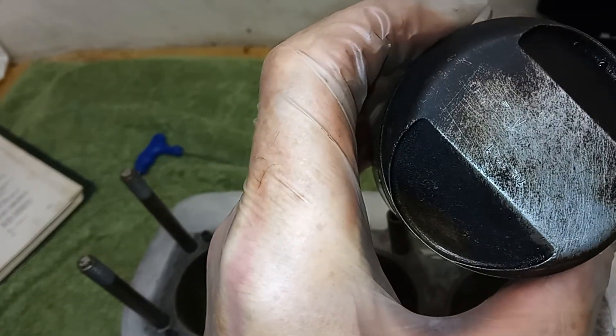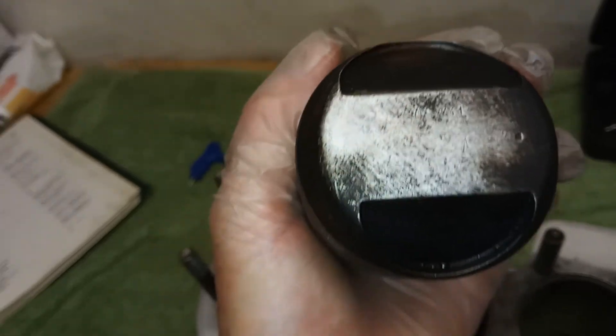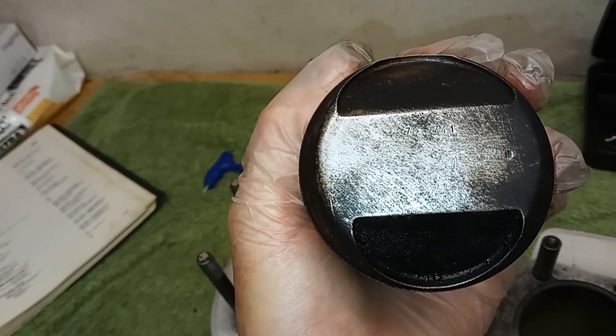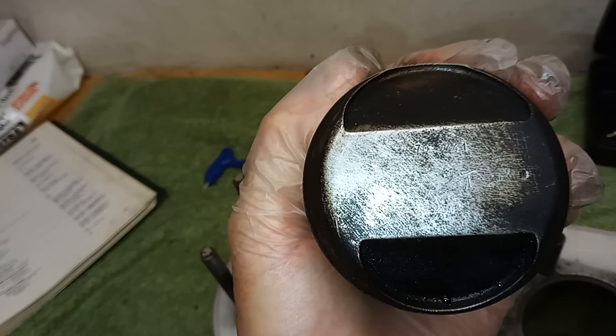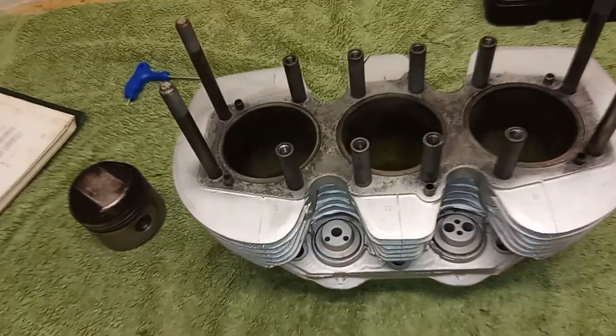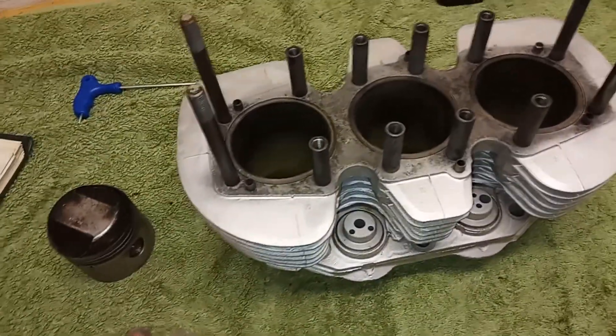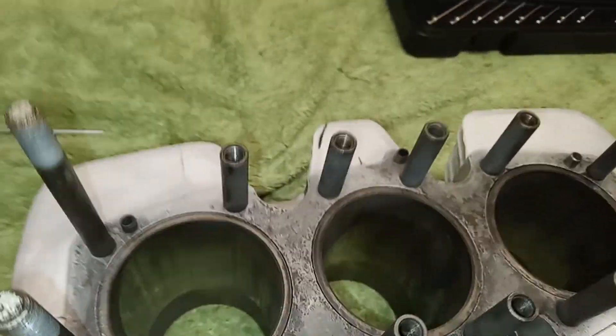The piston — surprisingly I think it's standard. Just checking it's not plus 20 or anything. It says 'one' on it, so I think these are standard pistons, which I'm surprised at because the crank's been ground, so I'd have expected a rebore at the same time, but apparently not.